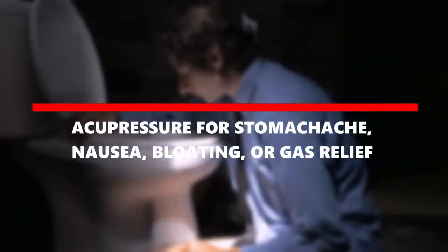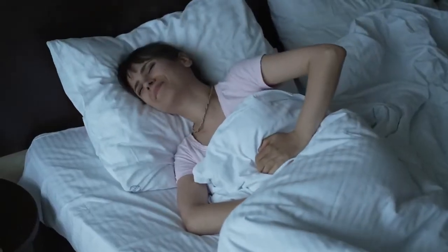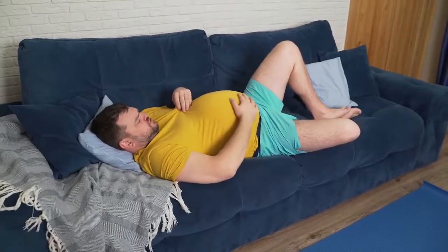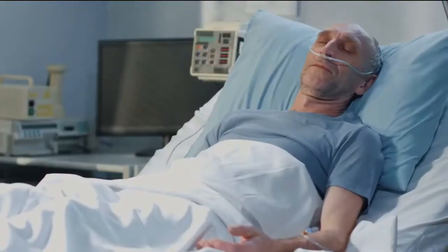Acupressure for stomachache, nausea, bloating, or gas relief. Hi everyone! Do you ever experience discomfort or stress in your stomach? We all get bloating, gas, and nausea. If you have a sensitive stomach, your symptoms may be worse.